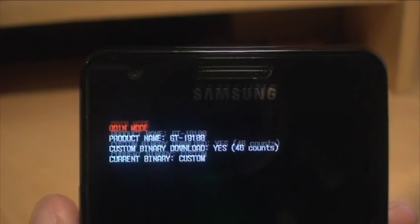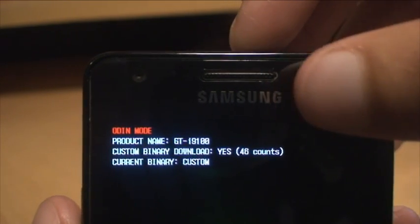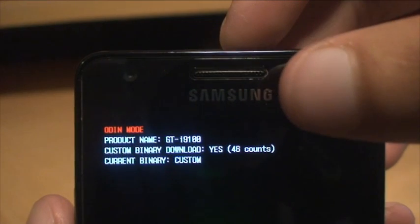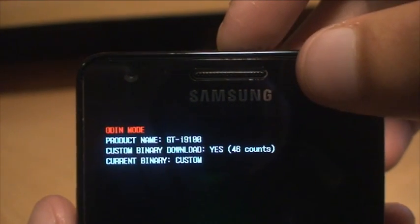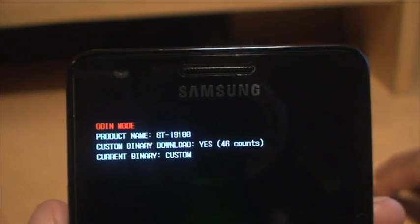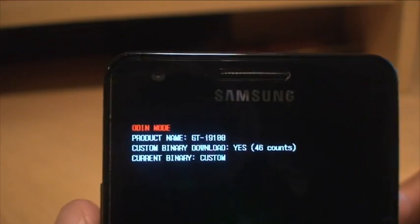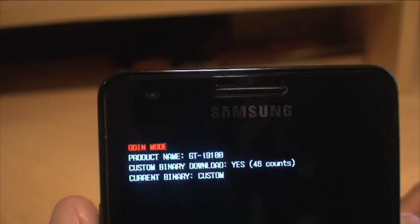What that means is if a fault developed and I had to send it back to the manufacturer, they would know by looking at this mode that I've rooted it, I've flashed it 46 times, and it's a custom flash that I did. That will void the warranty and they won't do the work.